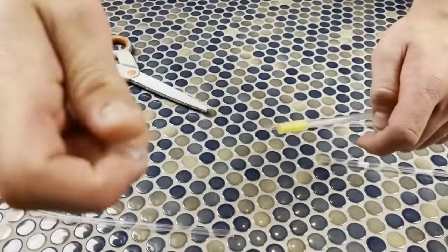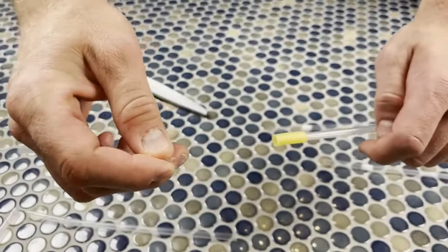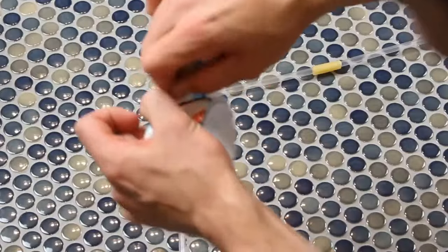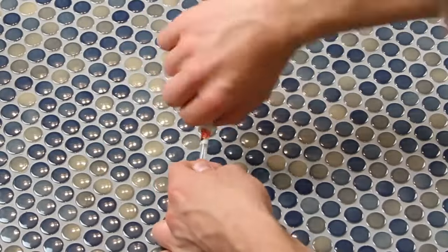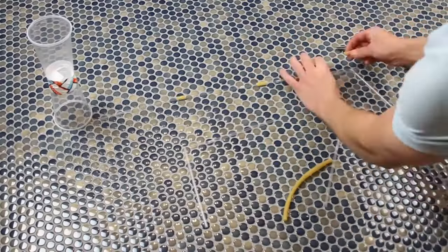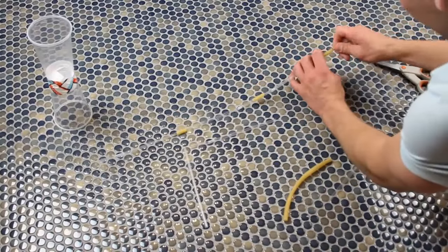The safer bet is to cut a slit into one of the straws, pinch the end, and then slide it into the other one underneath it. Or you can use some extra tape to make sure the connection is secure. Do this on every single spot where two straws connect — you'll get the hang of it.